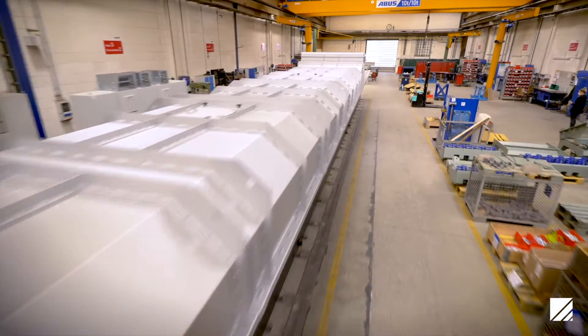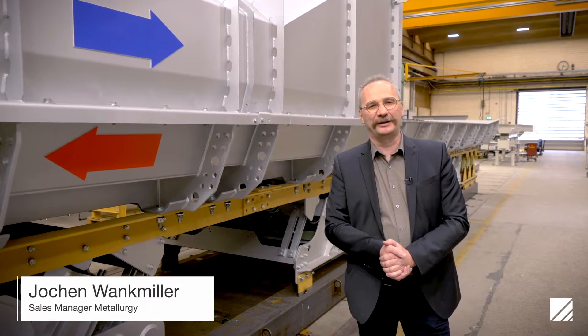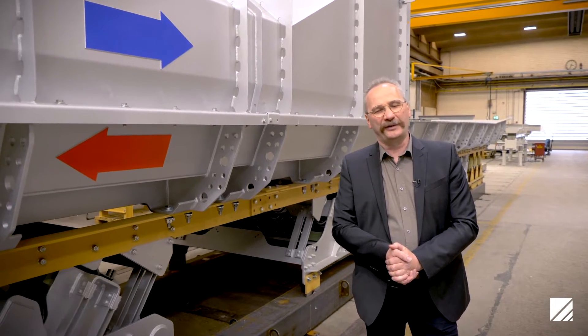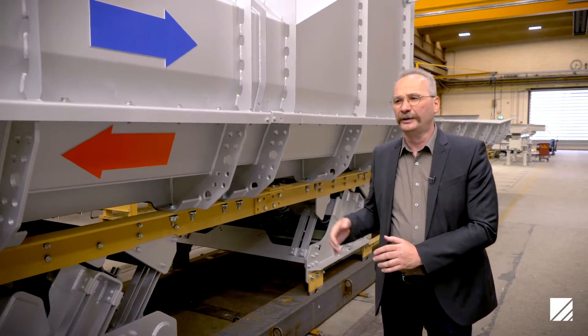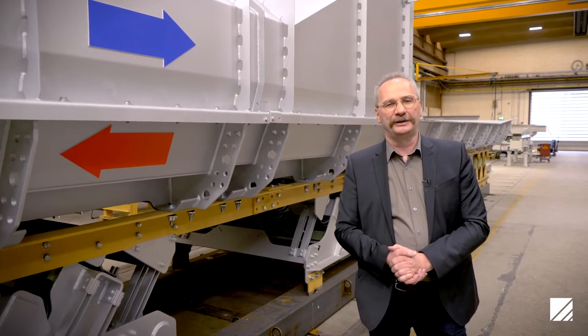Hello to everybody. The machine I would like to introduce today is a casting cooler for truck engine blocks — six-cylinder inline truck engine blocks. One casting weighs approximately 550 kilograms, and those castings have to be cooled down from around 400 degrees Celsius down to 100 degrees Celsius.